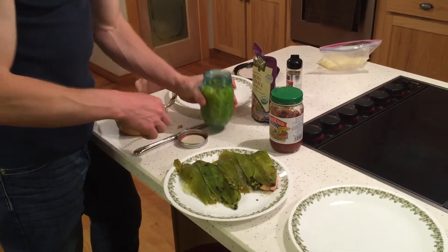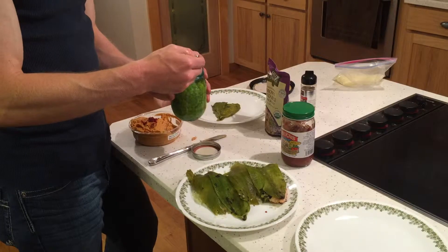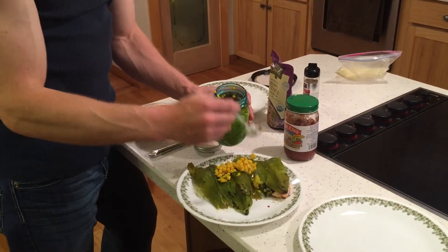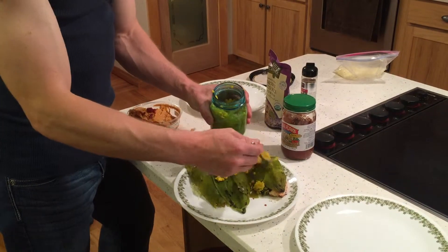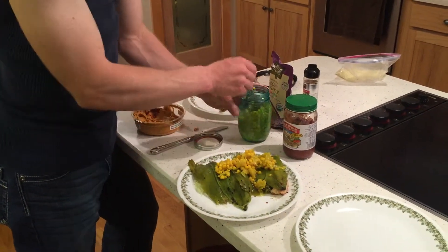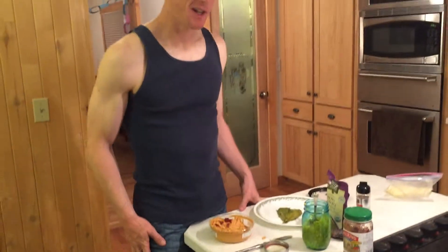To top it off, you guys can put some salsa. I have some corn relish courtesy of my friend Jessica, so I'm going to use that — but that's a special treat. Normally I don't have it, it's like a seasonal thing. If you guys have any salsa, that's what I put on top of it. Super healthy stuff, really good stuff. My kids even came over — they must want some.